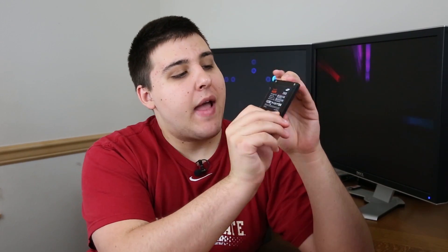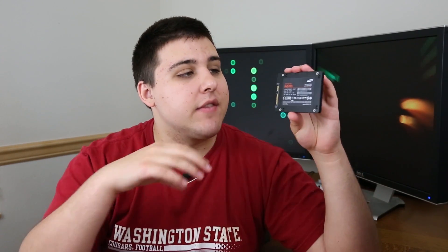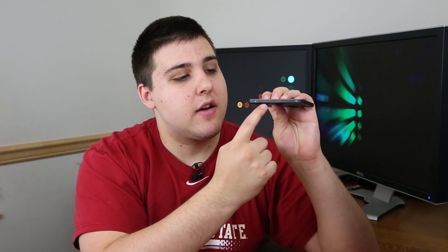Looking at the solid state drive itself, here's the front made out of a nice metal enclosure. On the back you have serial information as well as the model number. Here are your SATA ports — it is SATA 3, so it gets up to six gigabit. What's really cool is that it has two different mounting points: mounting points on the bottom and also on the side as well, so you can mount it flat or on its side.